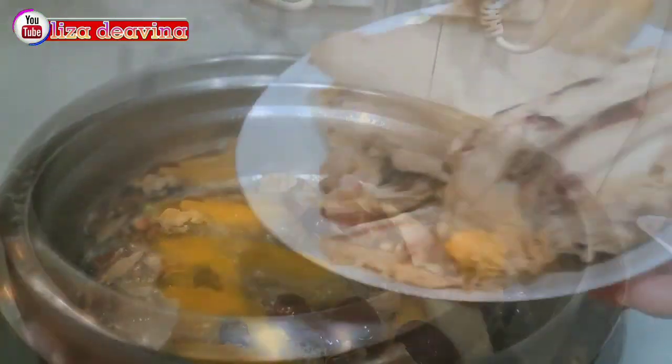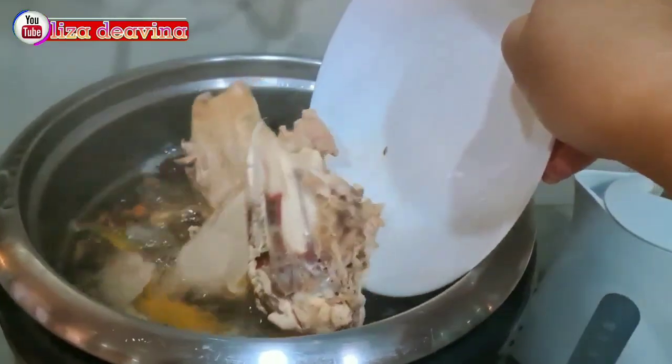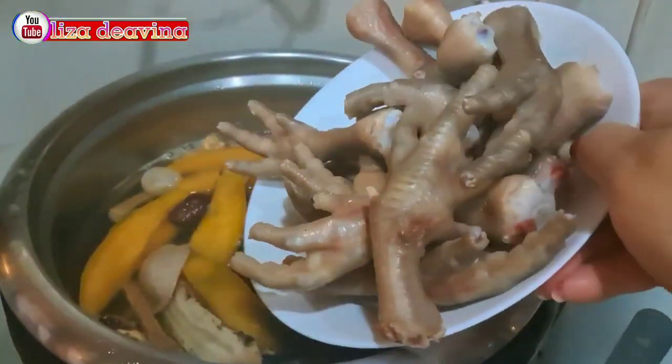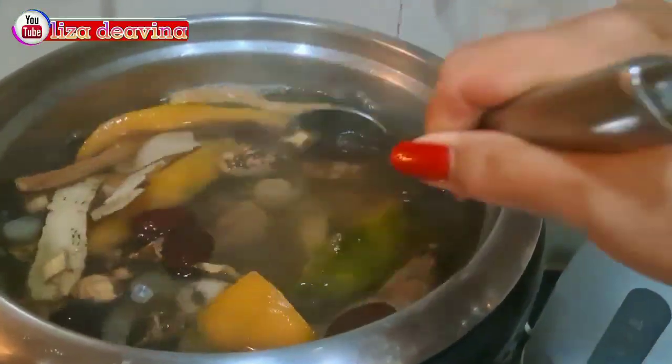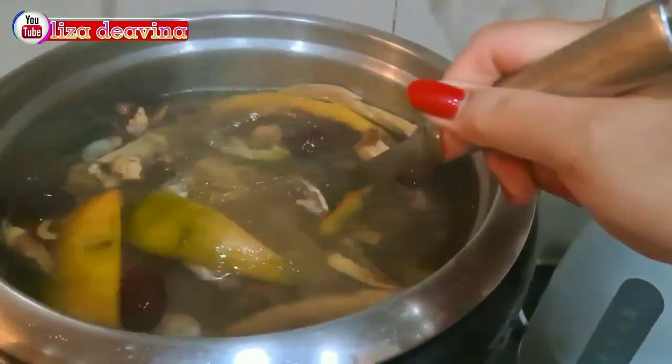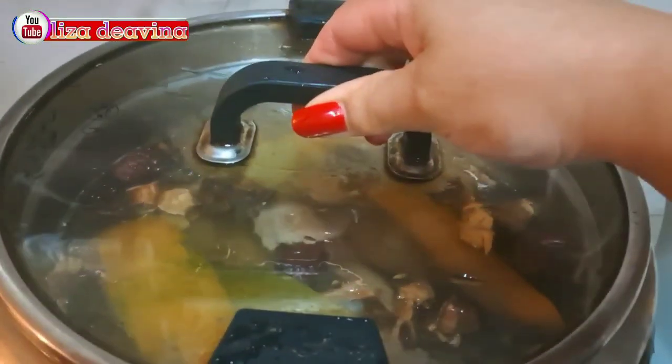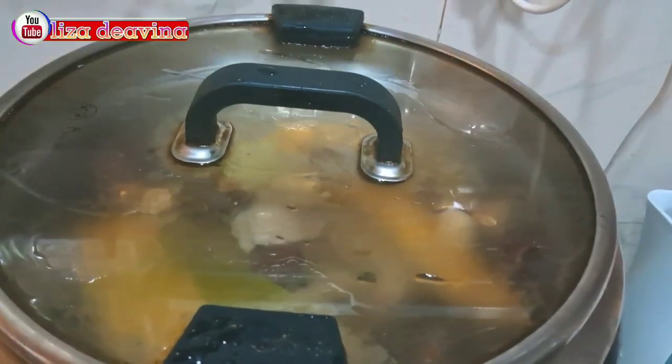Setelah mendidih, kita masukkan tulang ayamnya. Masukkan pula cagar ayam. Aduk-aduk supaya tercampur semuanya. Tutup lagi dan masak sampai mendidih.